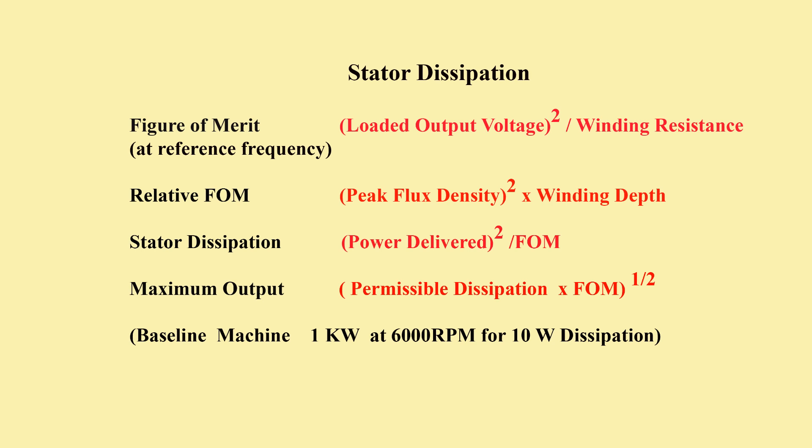To recap, dissipation is critical to efficiency and power handling of the coreless machine. Figures of merit can be calculated or deduced from test results. They are independent of the number of turns and corresponding gauge in the windings. Relative figures of merit only involve parameters that vary between options — in this case just flux density and winding depth between rotors. Dissipation and safe power throughput can be scaled from properties of the baseline machine.